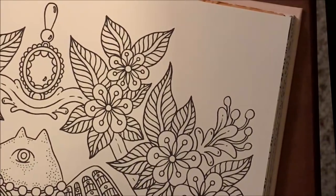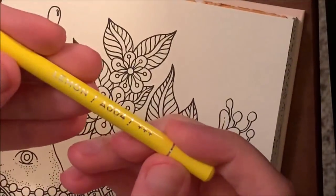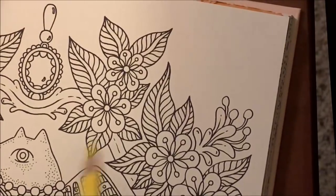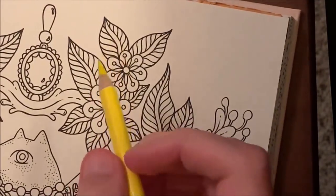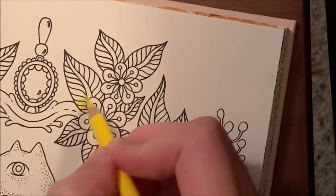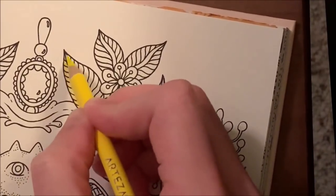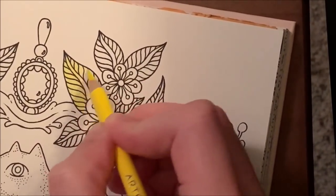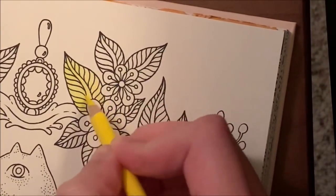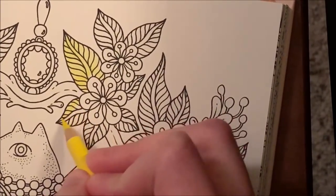I'm going to take the lemon — that's A004 if you're using number systems instead of names — and just come in and do a very, very light layer throughout the whole flower. Basically very light pressure, just tint the paper with the color of lemon. I'm going to do every single flower and I'll show a full one.